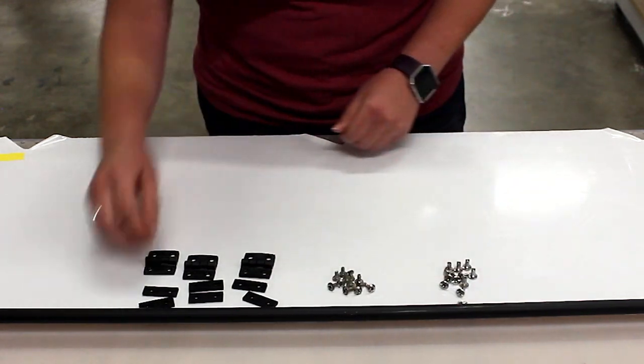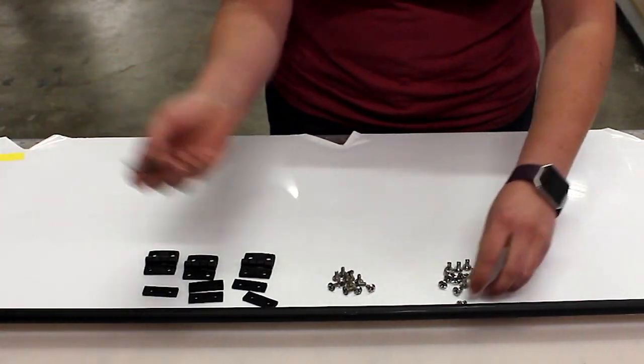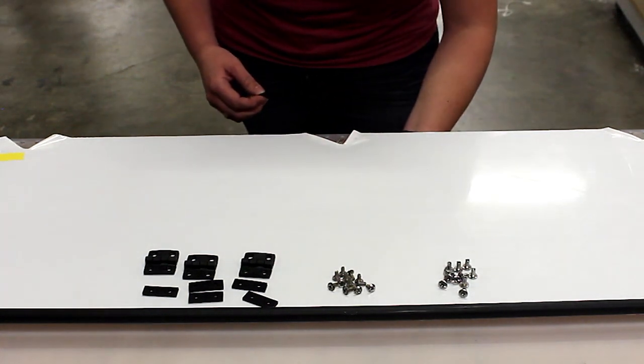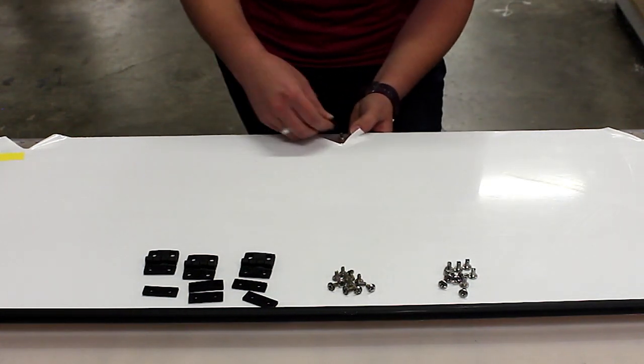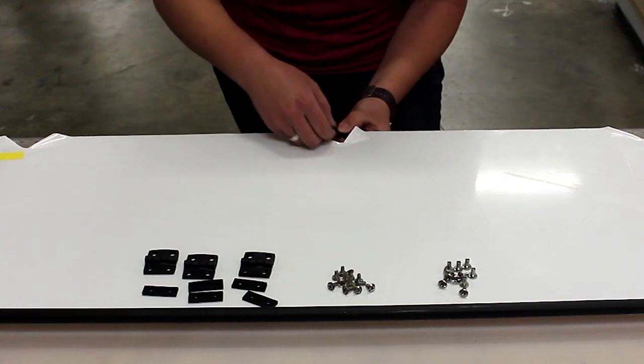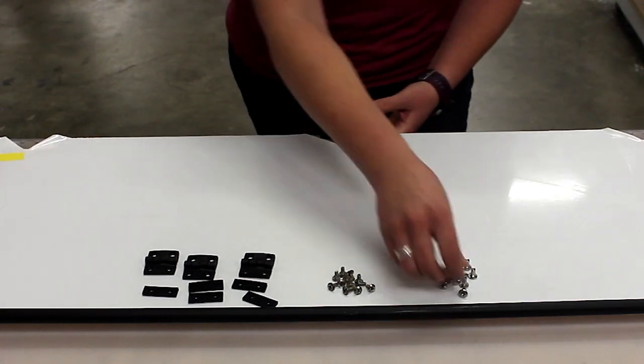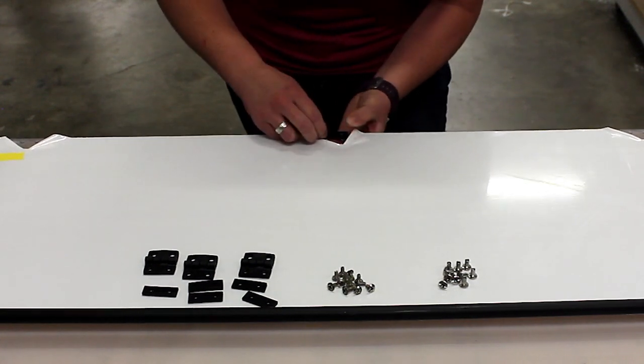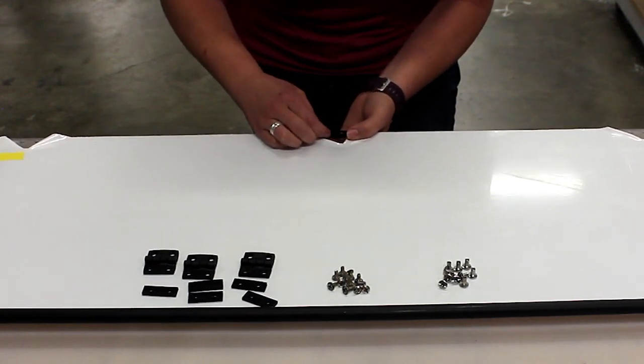To start, take a rubber gasket and a Chicago screw. Place the Chicago screw underneath and fit the gasket over the bolt. Take a second Chicago screw and place it in the second hole. That gasket will compress and hold those Chicago screws in place.